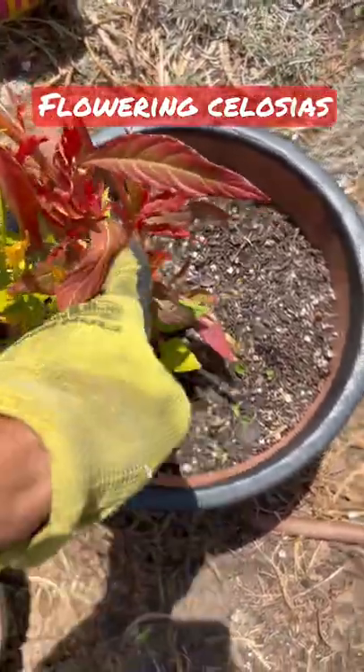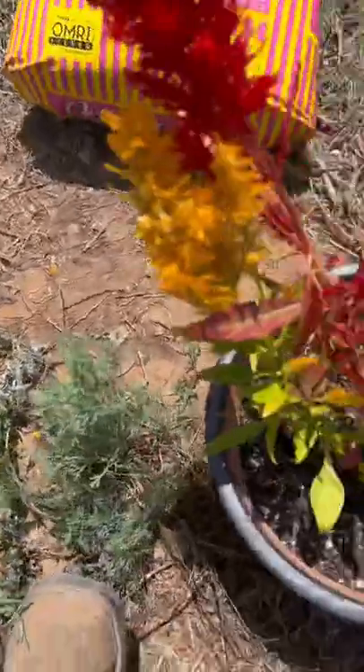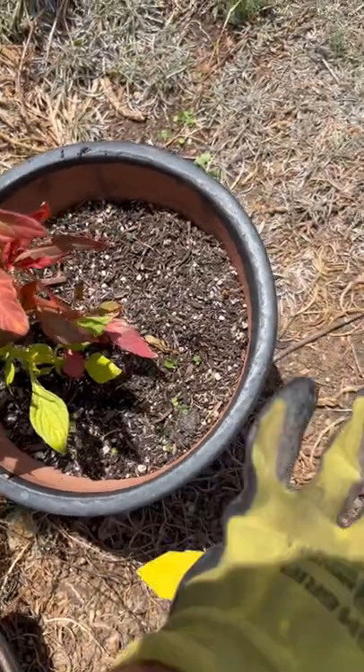We're here adding some soil to some of these because they've been here like a year, and as they're watered, the soil goes through the pot holes. And it's fine because it's on the exterior.